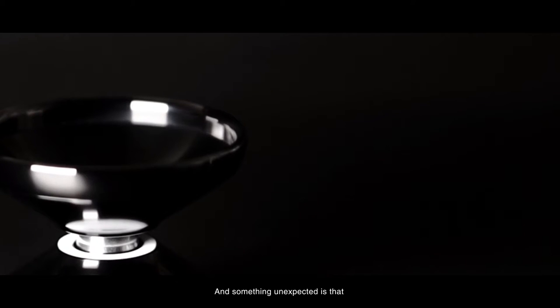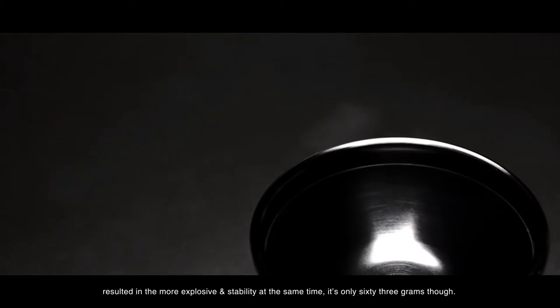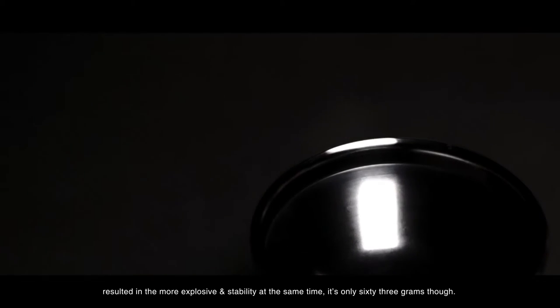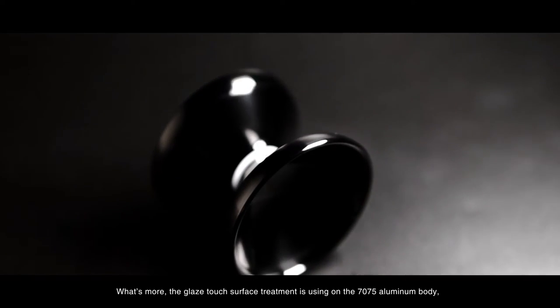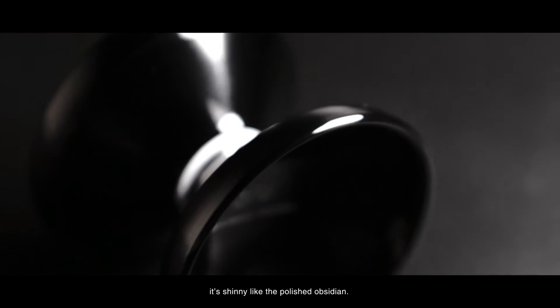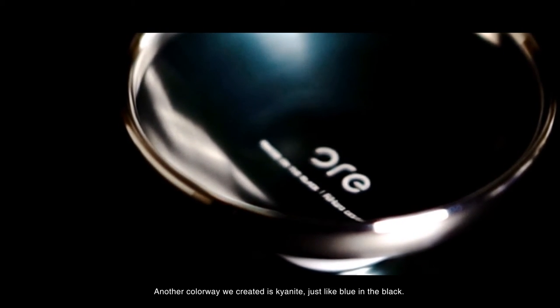Something unexpected is that the thin outer wall made the weight more concentrated, resulting in more explosive power and stability at the same time. It's only 63g, so for me it's just like an elegant monster. What's more, the Glaze Touch surface treatment is now using a 7075 aluminum body, shiny like polished obsidian. Another colorway we created is Sky Net — it's like blue in the black.